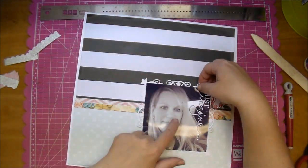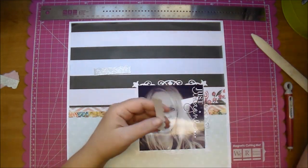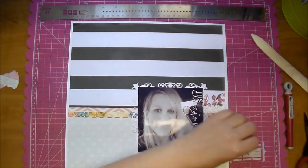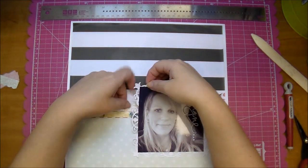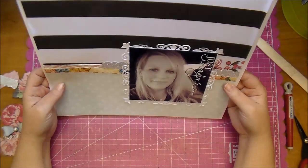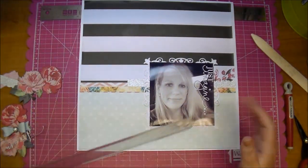I couldn't really tell if that was straight or not, so I used my T-square ruler to make sure my photo was straight. I'm tucking in those little scallops behind my photo to the left and to the right. I was second-guessing whether it was straight, so I just pulled out my ruler to check that.